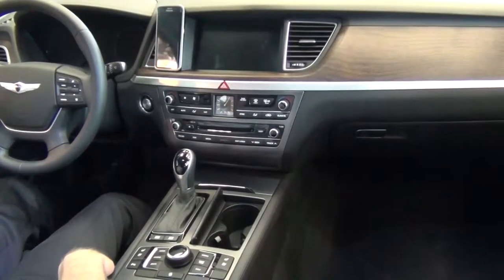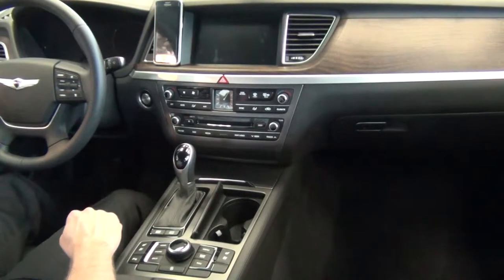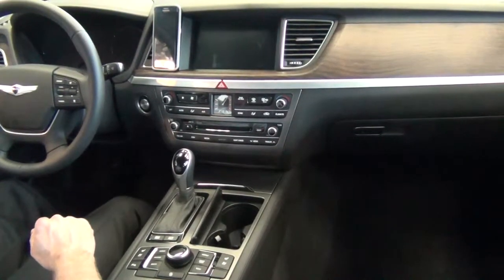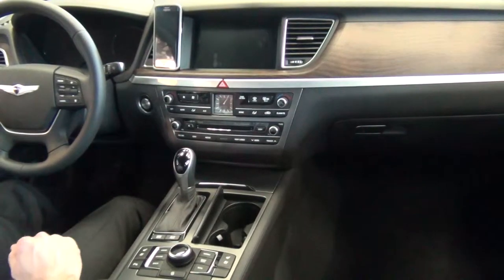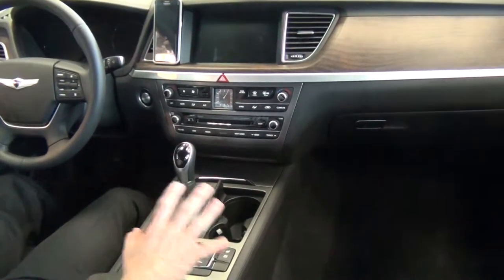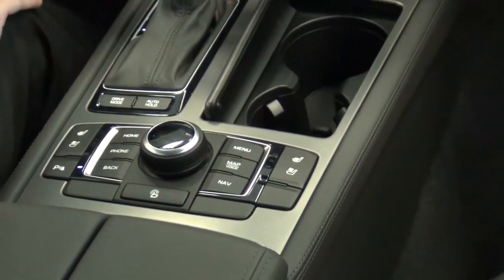In this video, we're going to pair the new Samsung Galaxy S6 Edge with a 2015 Hyundai Genesis. This Genesis is equipped with the Ultimate Package, which means it has a driver information system that's controlled by a series of buttons and a dial right here in the center console.